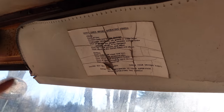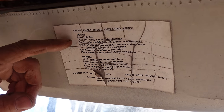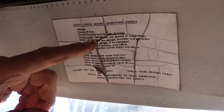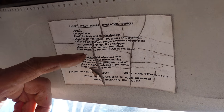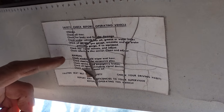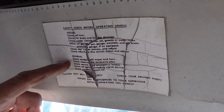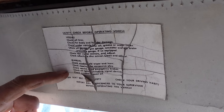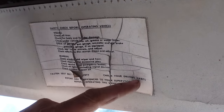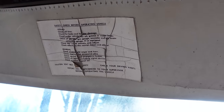Safety check before operating vehicle — theoretically every time you get in this thing: check all tires visually, check for body and fender damage, check under vehicle for oil, grease, or water leaks, check oil gauge, gas gauge, ammeter, air brake pressure, and check rear view mirror. Manual checks — hands-on: check windshield wiper and horn, check steering for excessive play, check service and emergency brakes, check all lights including signals, check accident report kit, fasten seatbelt for safety. Check your driving habits and report any deficiencies to your supervisor before operating this vehicle.